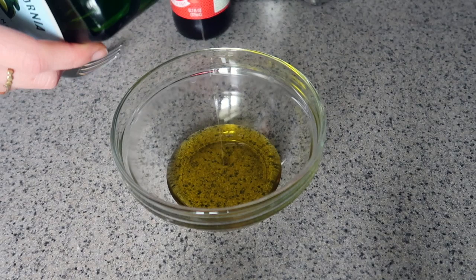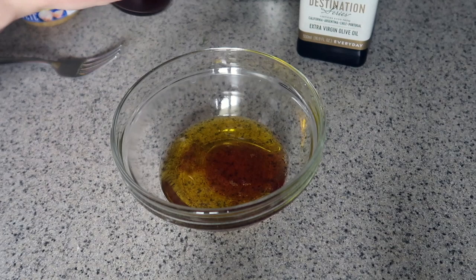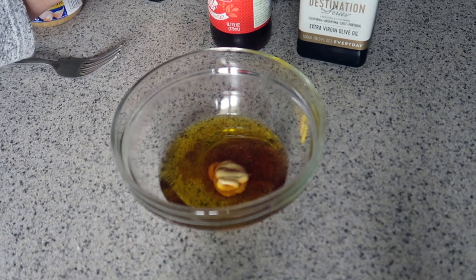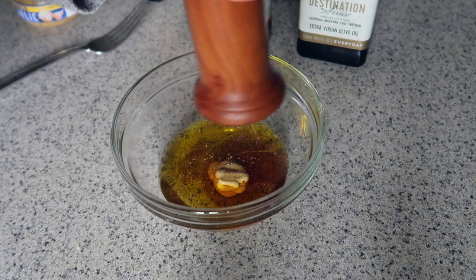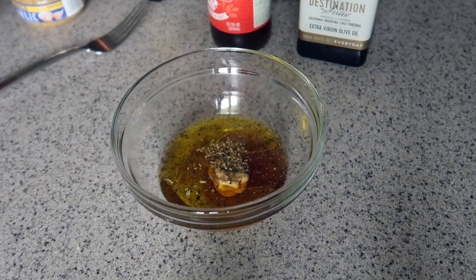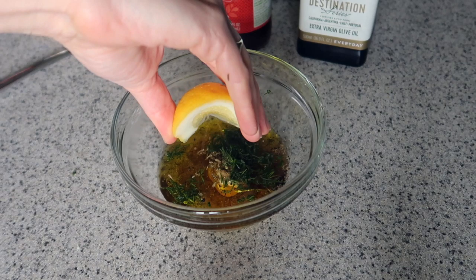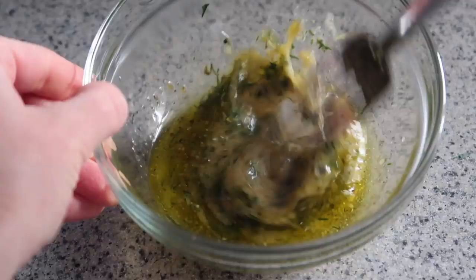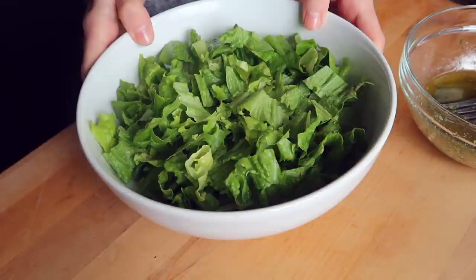We're adding about two tablespoons of extra virgin olive oil and some red wine vinegar — about a tablespoon to a tablespoon and a half, depending on how vinegary you like your dressing. I added a teaspoon or so of Dijon mustard, which really helps emulsify the dressing and gives it a little tang, then some salt and pepper. About a quarter to half teaspoon of dry oregano — go easy, it's intense. I had some fresh dill from my herb pots, plus about one clove of chopped garlic. Mix it all up and set it aside.